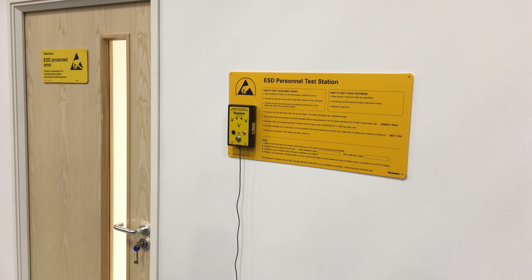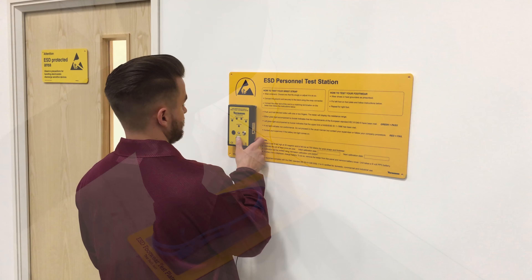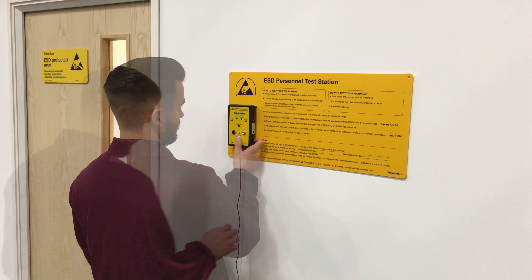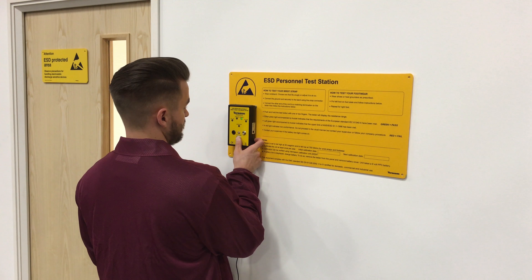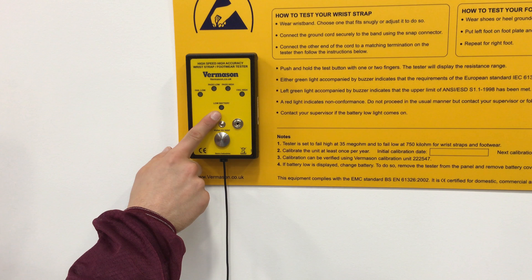If you need to check your ESD foot grounders or ESD shoes, place one foot on the foot plate and raise the other off the floor. Push and hold the test button until a result is displayed. A green LED with buzzer indicates a pass condition. A red LED indicates a fail condition. Repeat steps two to three for the other foot. If the low battery LED illuminates while carrying out a wrist strap or footwear test, replace the battery and perform the tests again.